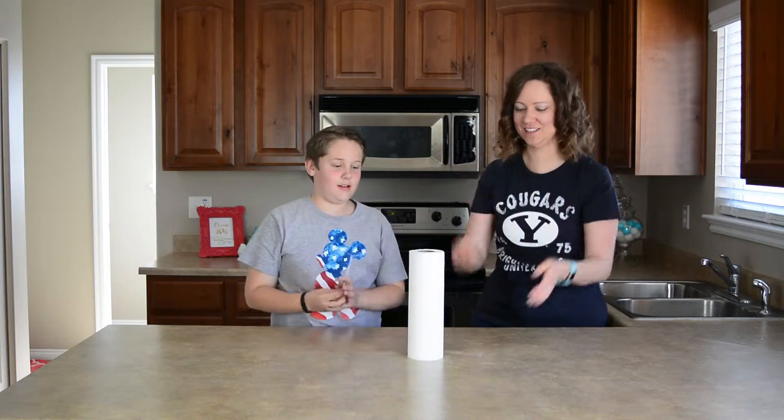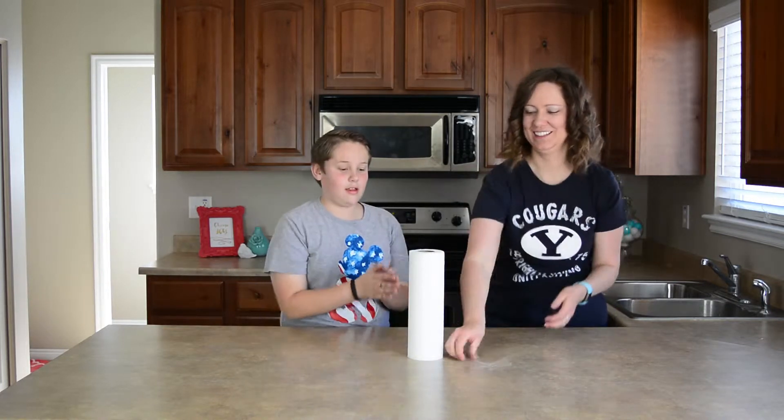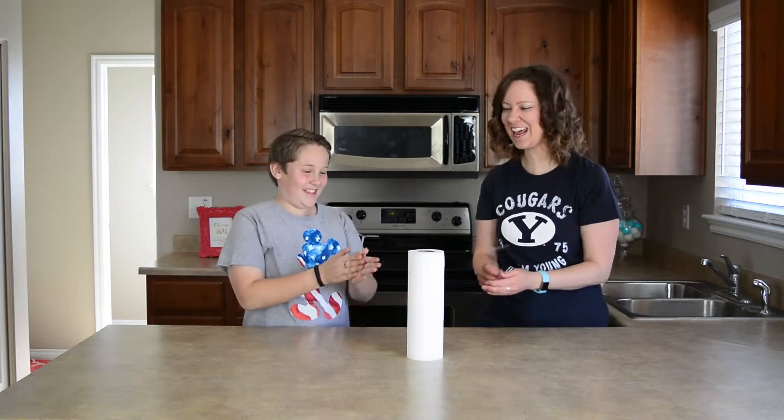Oh, that was so close! It was high — it worked too good. You had another close one; he is doing awesome. We'll try higher. Not working. Oh, the collision made air.